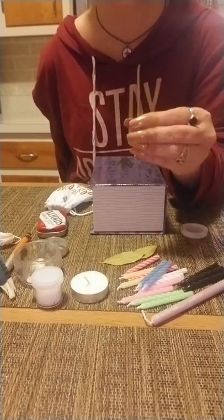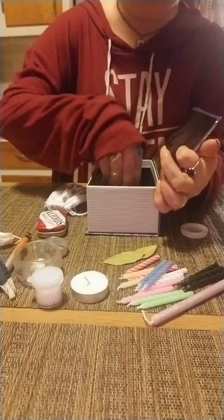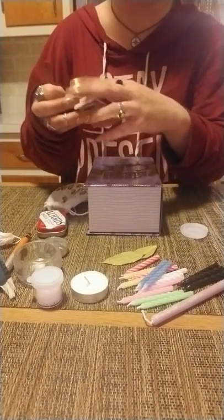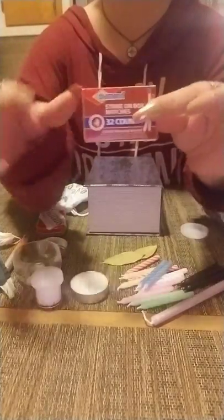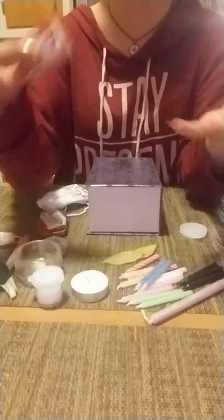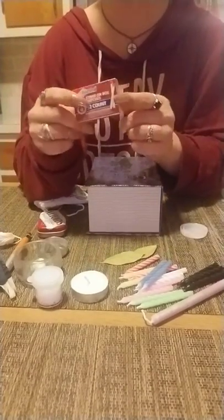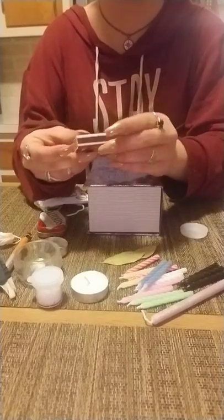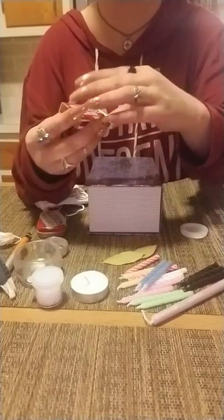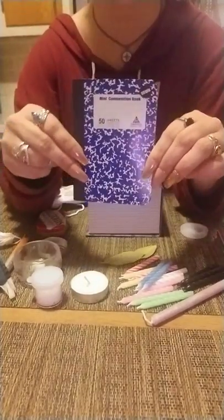No travel altar is complete without matches — you need fire. You can use a lighter, but I prefer my mini box of matches. When you're done with the boxes you can also use them as little spell boxes, which I think is really neat.